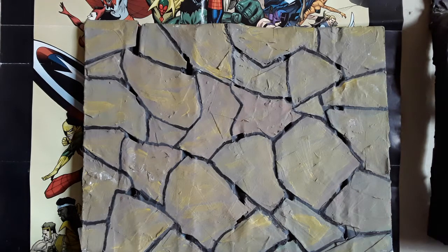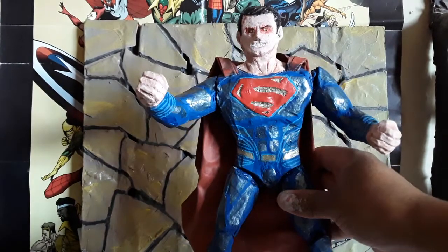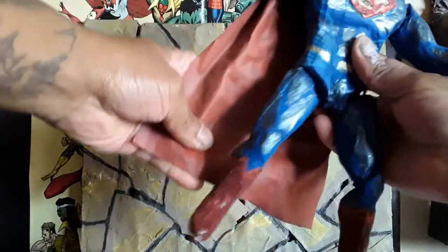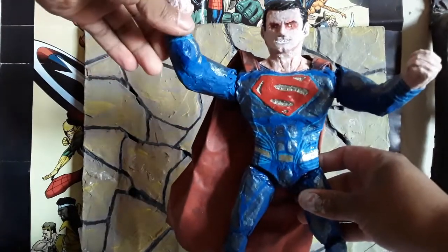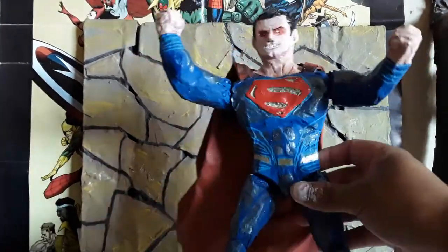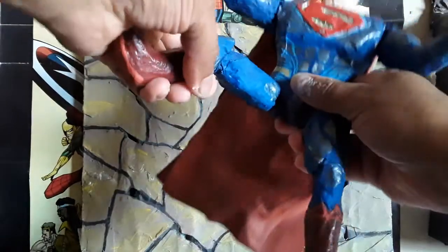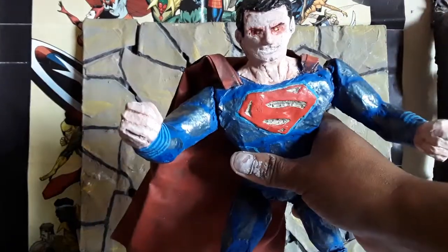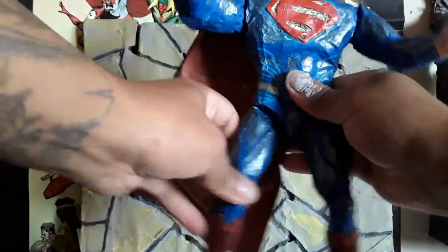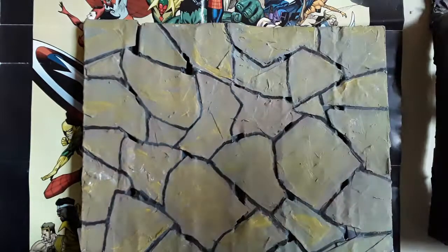Then we have the last son of Krypton — Superman. With his eyes in red, trying to do his famous laser, his optical rays. He has his cape made with a piece of cloth. Move his arms and legs. Looks so frightened.